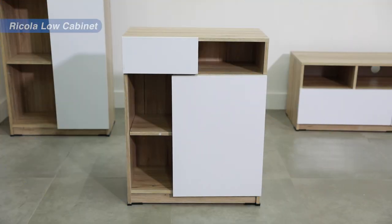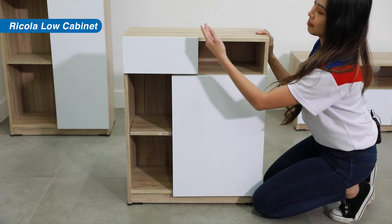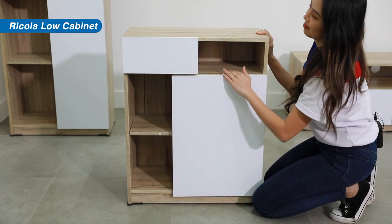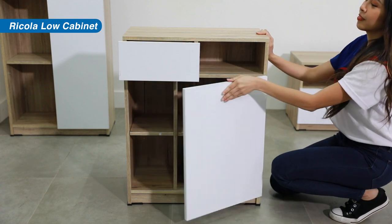The low cabinet, which is perfect to pair with a desk, has this cute storage design. Three open shelves with one pull-out drawer and one door for bigger storage.